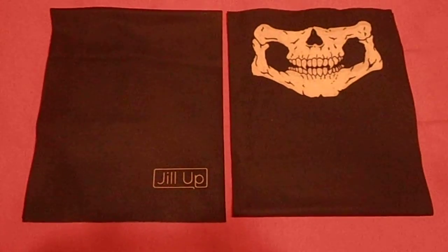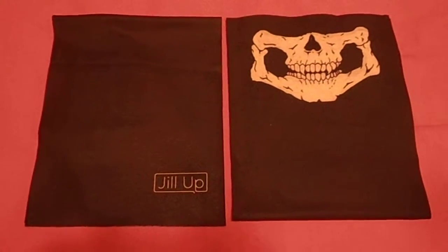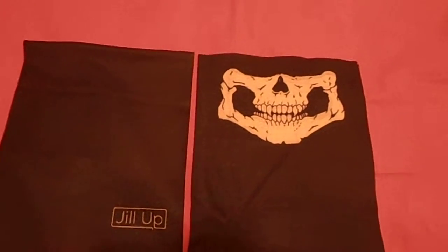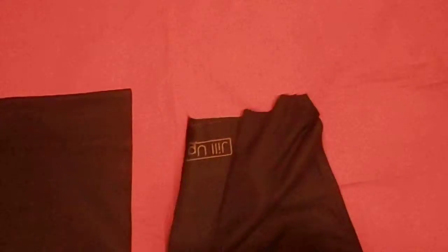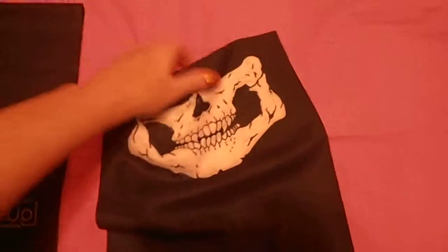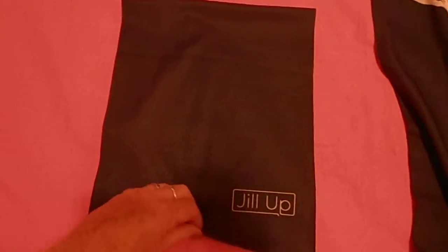Here is a Jill-Up 2-pack. It consists of one with the Joll skull design, which it also has on the flip side. They're long like this and you fold them, and then one that is plain except for where it says Jill-Up.